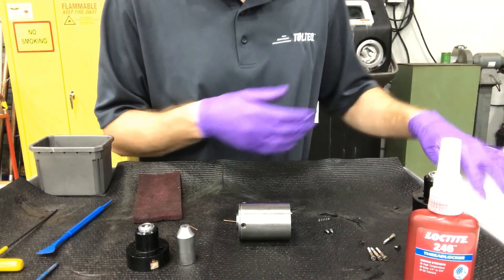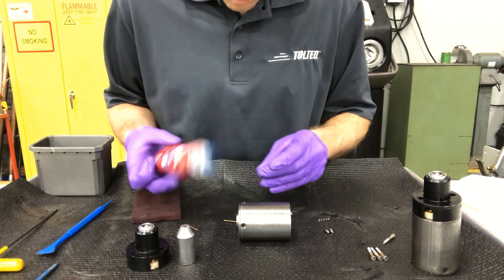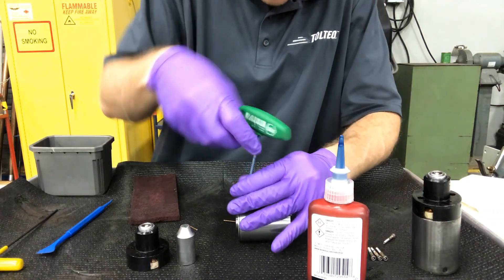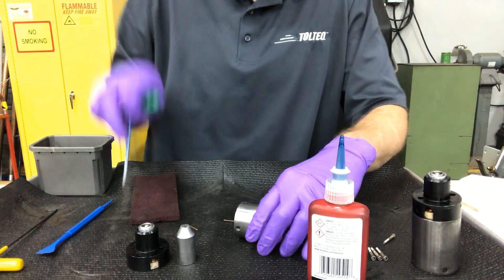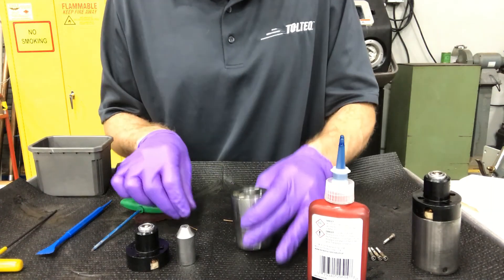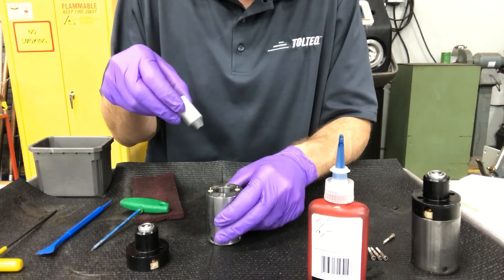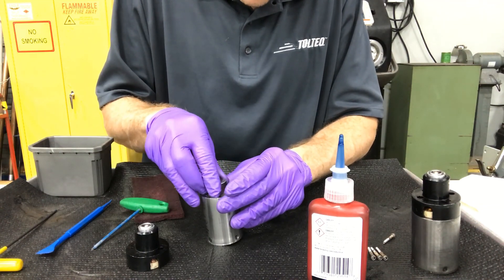We would then use blue Loctite 246 on each of the screws — I'll just do one here. Hand tight. You would finish the remaining three holes with the screws and the Loctite. Next, slide your posts back in — they go all the way down into the coil and press in quite firmly. The slug itself slides in just like this; you can put a little jet lube on it to ensure it slides in nicely.